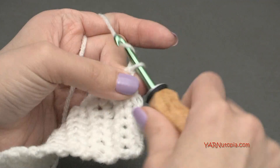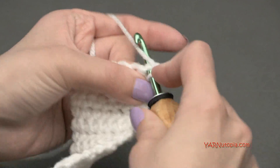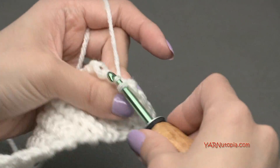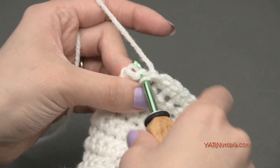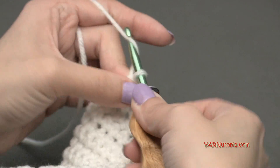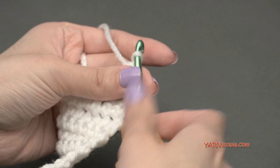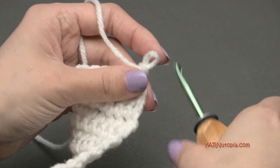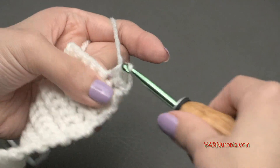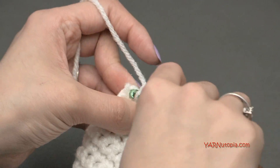Just finishing row twenty-three. For row twenty-four, chain up one, turn the work, single crochet in the first five stitches, then single crochet the last two together - you should have six stitches. Then chain up one and turn your work. For rows twenty-five through thirty-one - seven rows - single crochet across for six stitches per row, chain one, turn and single crochet across. I'll meet you up for row thirty-two.